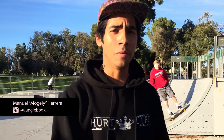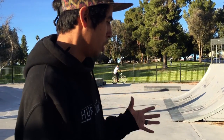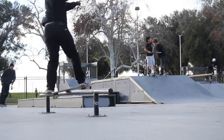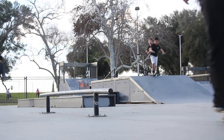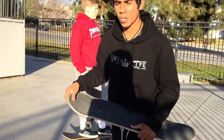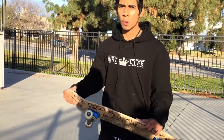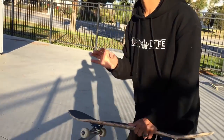Hey guys, today I'm going to be talking about how to frontside boardslide and how I go about it. A lot of you guys might not know and be a little bit afraid of jumping into a frontside boardslide, because you're thinking about slipping out, or you think you're gonna get on a front board and just stick and fly back.